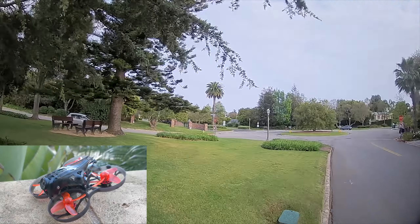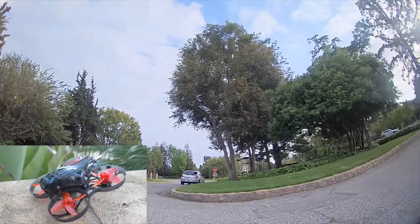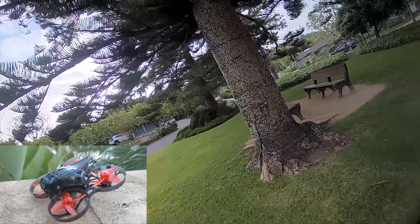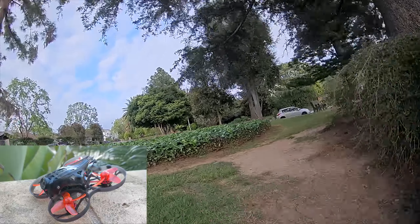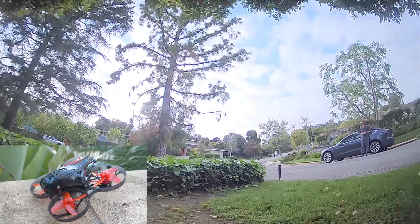This is using the Caddx Turtle camera, and it has a very shallow vertical field of view, so it does struggle to allow you to fly true acro style. However, the quad does perform pretty well. On 3S with 75 grams all-up weight, it performs really great, and you also get three to four minutes of just cruising time, which is pretty stellar for something of this size with an HD camera on board.